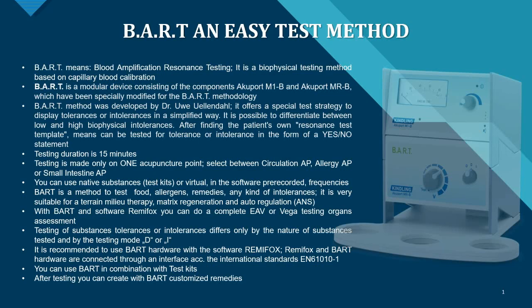The BART device is from renowned German manufacturer Kindling, so its accuracy is beyond any doubt. BART stands for Blood Amplification Resonance Testing, and it is a biophysical testing method based on capillary blood calibration.